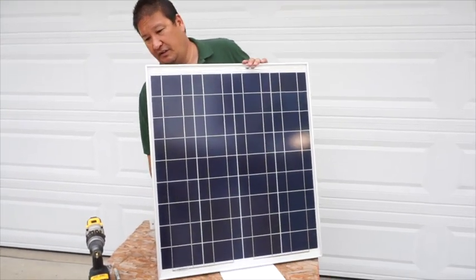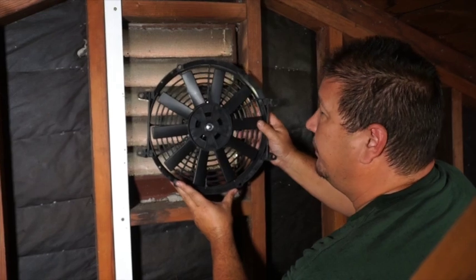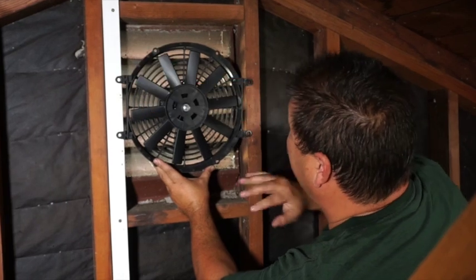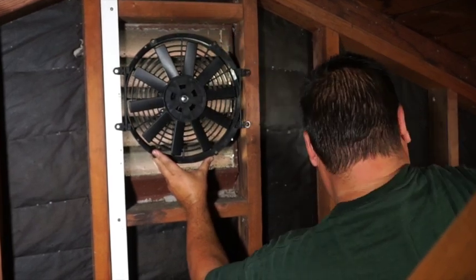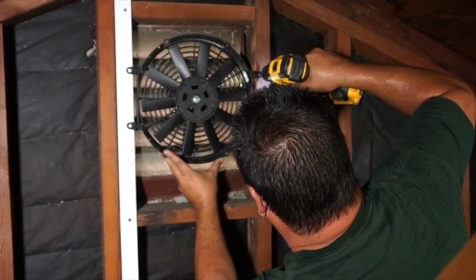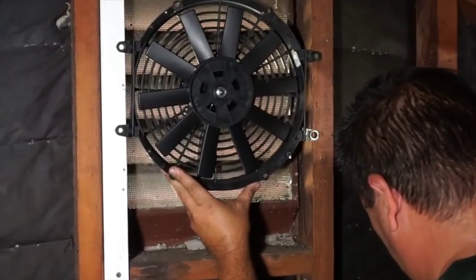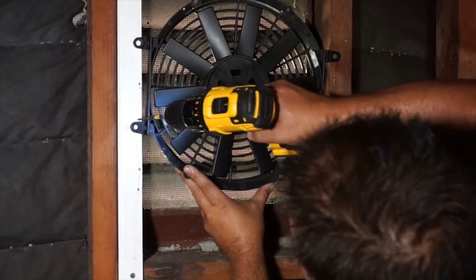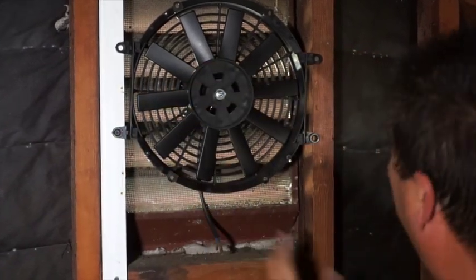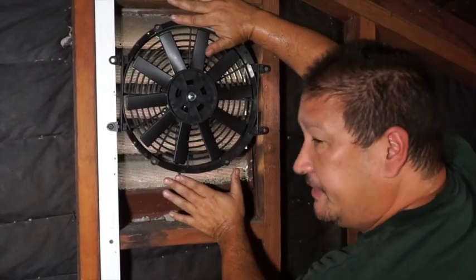Very easy to do. It also comes with all the hardware that you need. Now that you've got your posts installed, you're ready to install it in the window. Remember, some attic fans are a little wider than most, so you might have to take up the gap with a piece of wood, which is what I did right here. Go ahead and center your fan and install it with the screws provided. You can always take up this extra gap with either foam or cardboard to make it more of a snug fit.